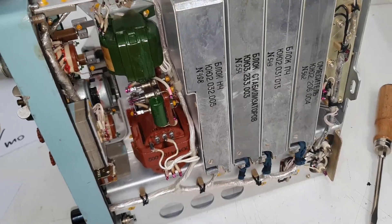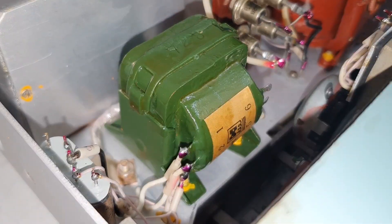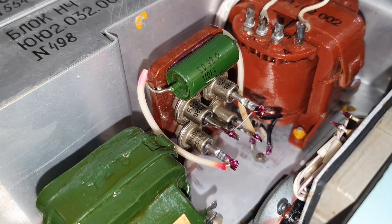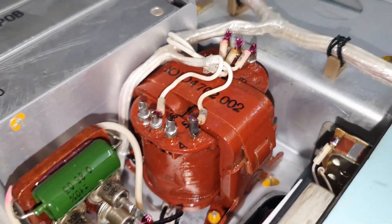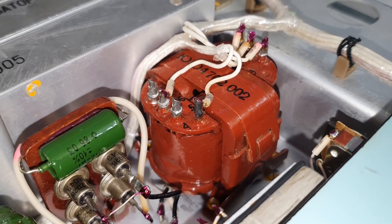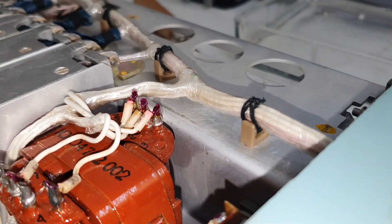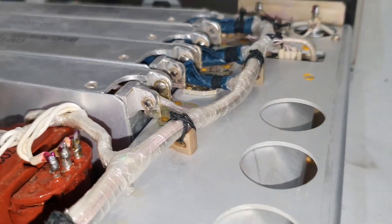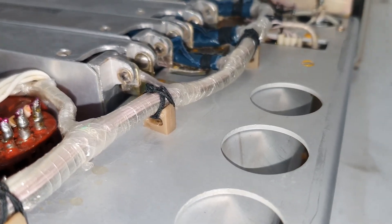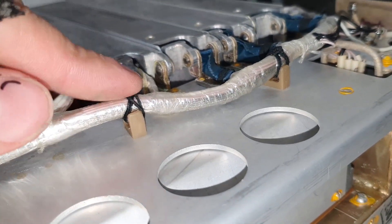Underneath we find this here — it's a beautiful transformer. Nice diodes, paper and oil capacitor. Another neat transformer here. Wow, the wire harness — this is beautiful. Look at how it is installed here. Wow, I love this stuff.